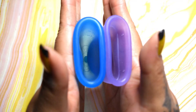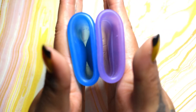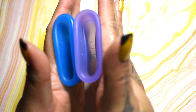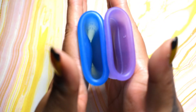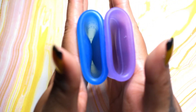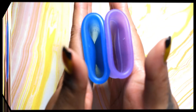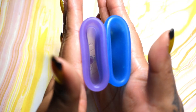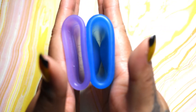Here is the inside of the Super Jenny and the inside of the Venus cup. Again, these are both the large sizes. Inside of the Venus cup and the Super Jenny.